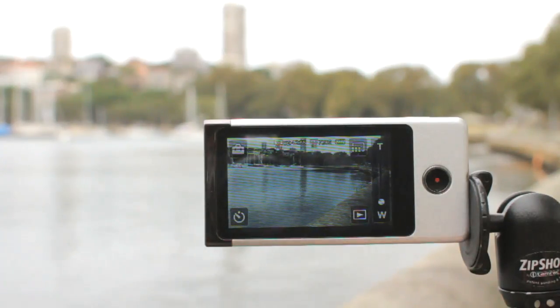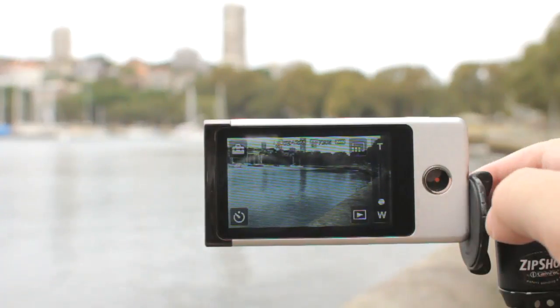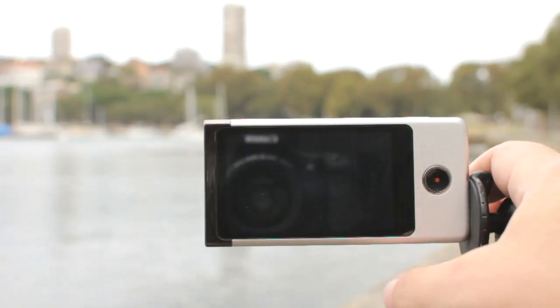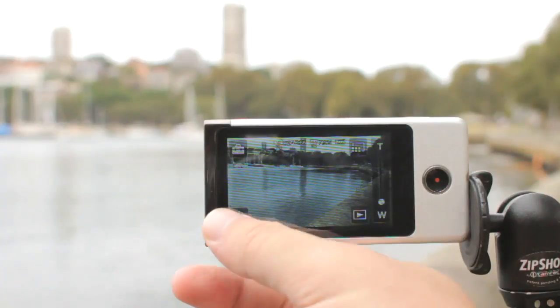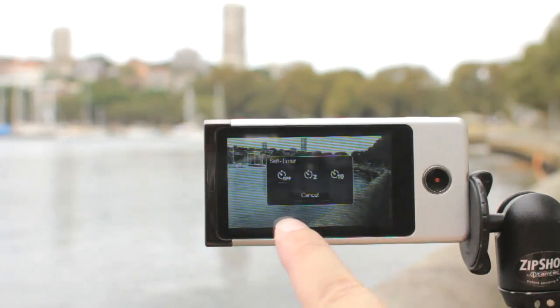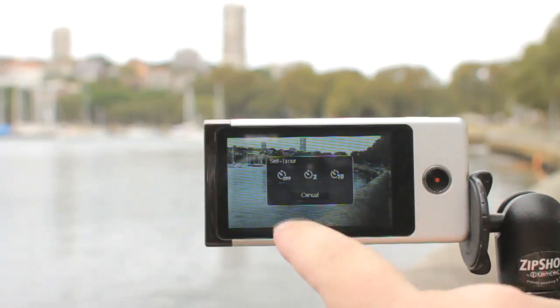Because Sony have put the touchscreen on, they can do away with many of the little buttons and fiddly thumbsticks usually found on these types of cameras. You've got a playback menu for reviewing or deleting footage, and a self-shot timer for 2 or 10 seconds, which works for both shooting stills and starting the video.